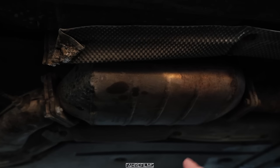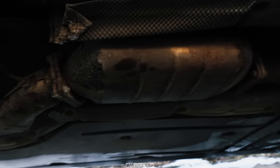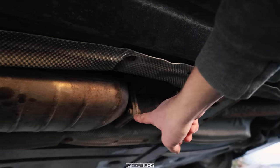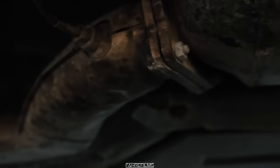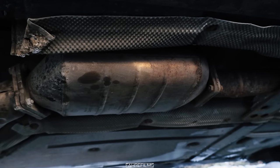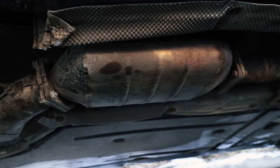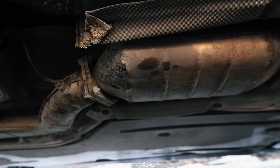So here we have the DPF. A lot of people think that the DPF is in the downpipe, and on some cars that's correct, but on the E60 model, this is the DPF. What I can see is that I can remove it right there and right there. There are some nuts and bolts — I think I'm just going to take these eight bolts, try to remove them, and take this thing out.